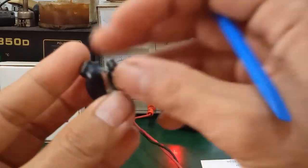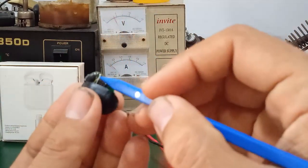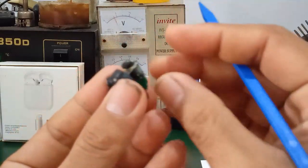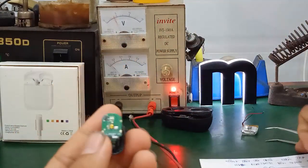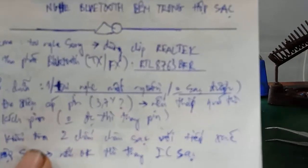This is also easy to desolder. Remove the earphone from the case and desolder the two pins so you can measure the voltage directly — you will know immediately whether it has voltage or not. This is how to handle a Bluetooth earphone that loses power or cannot charge.